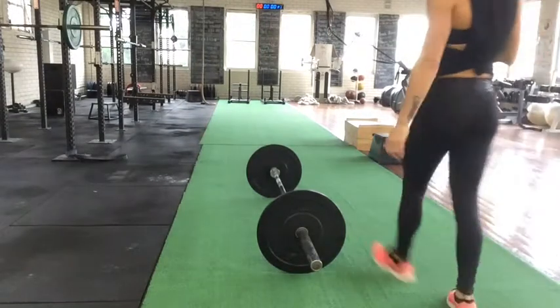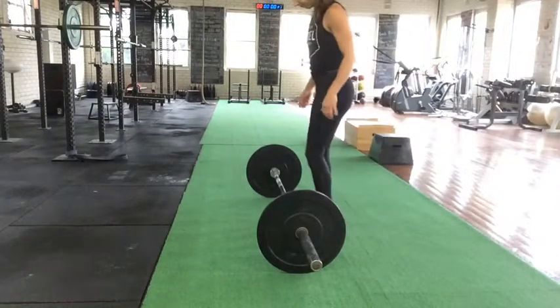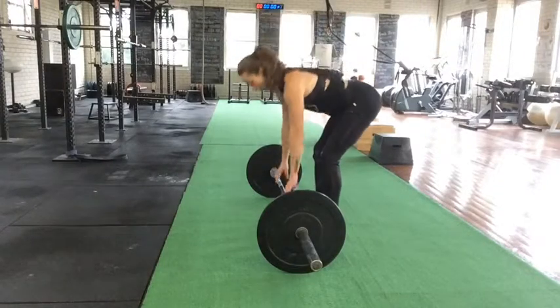Pendlay row. This row is a great exercise to increase explosiveness in your deadlift as well as back strength.